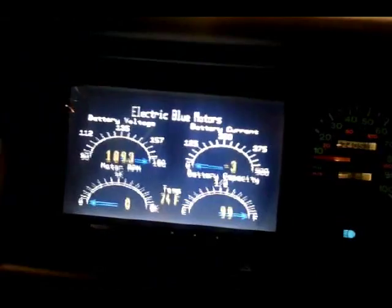It looks like things are working. The interior dome light works, so you can see what's going on here. We can turn the lights on, and we're still only seeing about a volt of voltage sag — so that's really good. We've got the radio on, the air on, and the high beams on. Everything seems to be working.